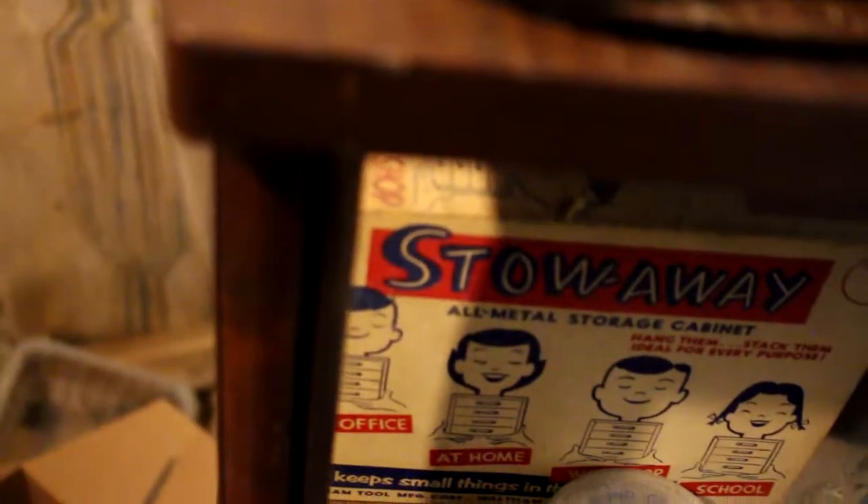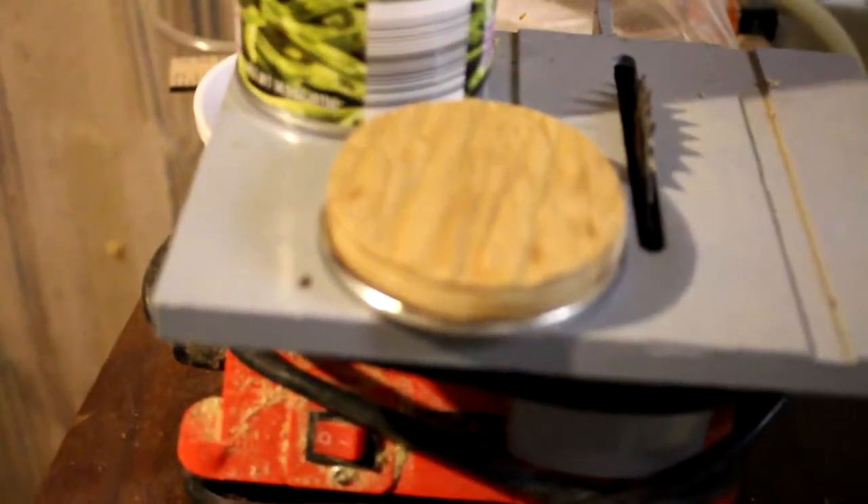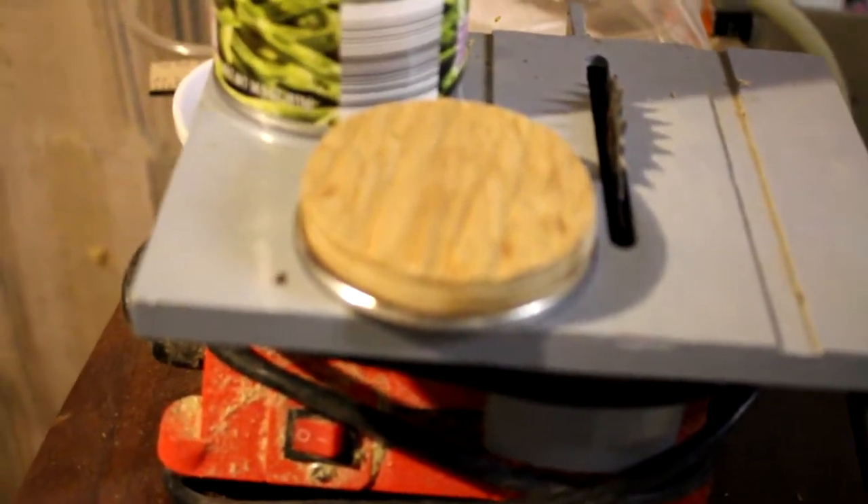Now what you gotta do is find the right side of the lid and then epoxy this to that. I couldn't find any epoxy but I got some Gorilla Glue that should work.